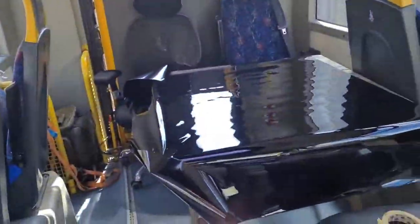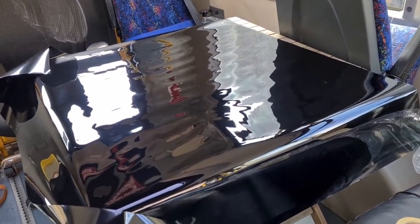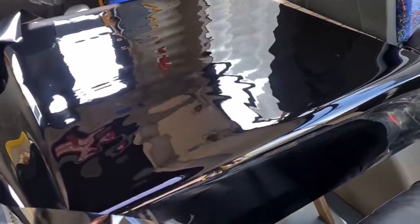Right, next thing — you want to peel this backing off. You're going to need some sort of table to cut it on as well, basically. I'm going to peel the backing off now and squirt onto the actual black film.